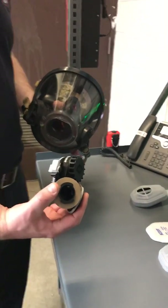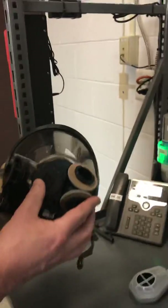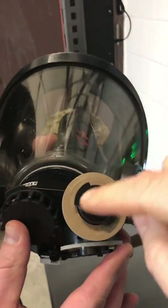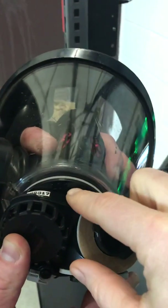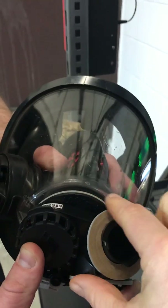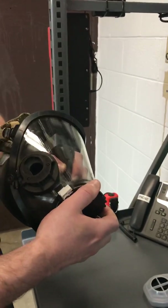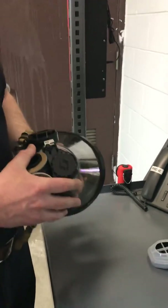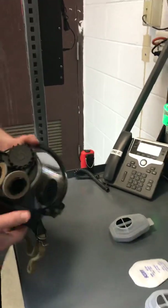Take the adapter with the locking mechanism pointing straight down. You'll notice when you set it in that way, the top will have the wording 'lock' and you're going to rotate that to the right. You'll hear it snap into place. The adapter is now seated firmly.